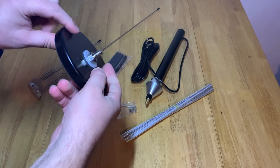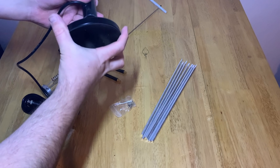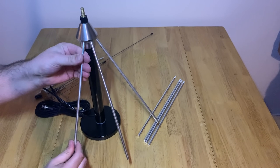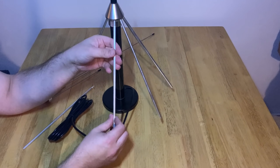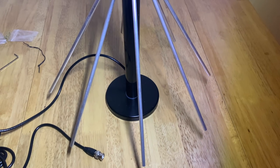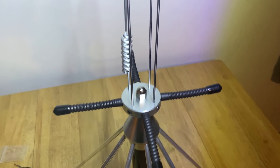Assembling this discone style antenna is actually quite easy. I start off by attaching the main section to the base, which made it easier to attach the lower radials. The top section is held in with a single bolt, and attaching the main elements is also quite easy as they just screw in. You'll also notice four rubber duck style radials which point out horizontally and are screwed into the metal round block. Overall the build quality is extremely solid and feels like it will last a very long time.